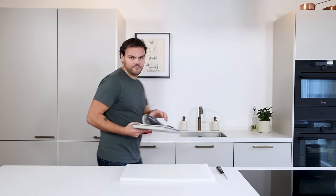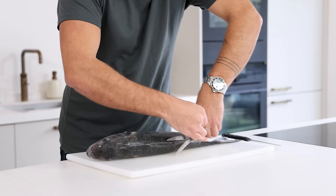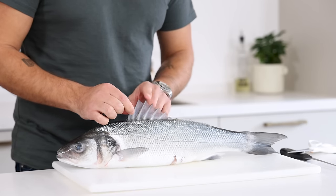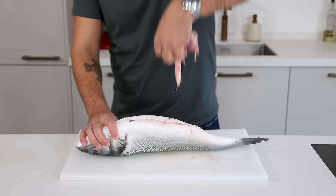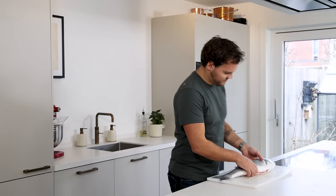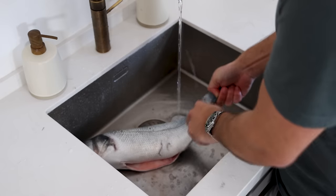First we're going to fillet a sea bass. This is a beautiful wild sea bass that weighs 2 kilograms. I always cut the fins off — as you can see these are pretty pointy and sharp, so be careful. Then make an incision at the belly and cut it open. Now remove the intestines. After that, descale it. I always do this under running water because it will get messy. Just use the back of your knife and gently remove the scales.